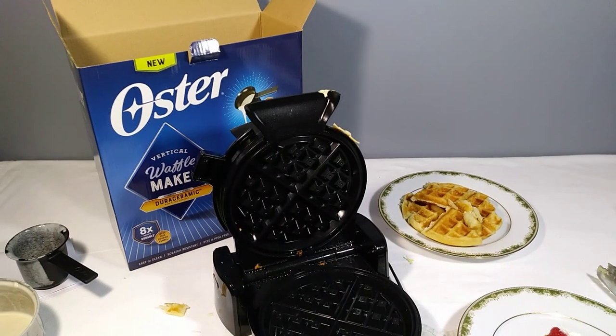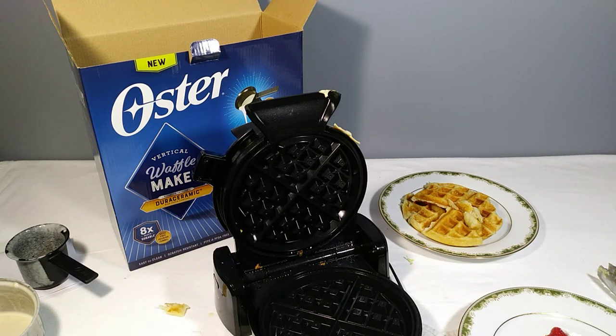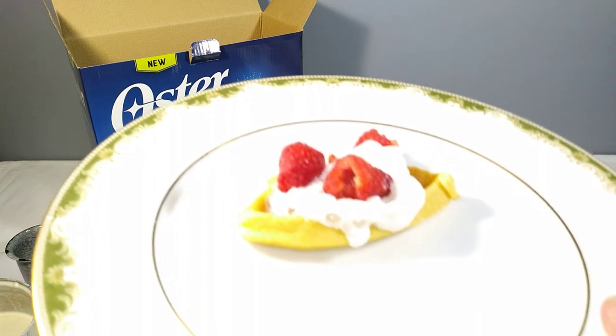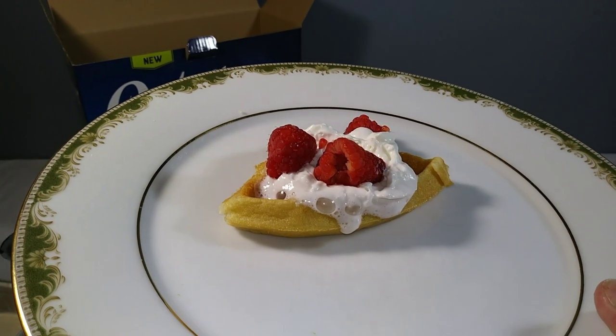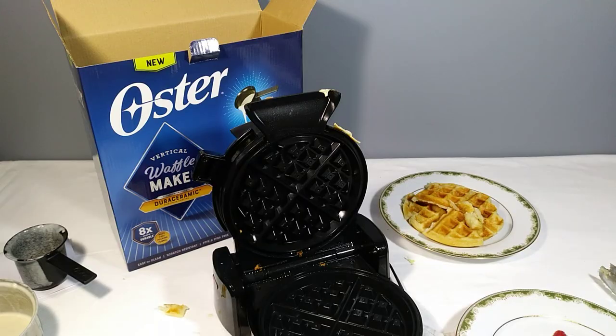Hope you enjoyed the video on this Oster vertical waffle maker. If you're tight on budget, you can free up some money by going to my eBay store GB Hatchery and basically get this Oster for free with the money you saved. I'll also leave a link in the description to this Oster waffle maker, taking you directly to a well-priced merchant. You'll soon be eating wonderful Belgian waffles. Anyway, that's all for today — if you liked it, please like and subscribe and I'll see you in the next one.